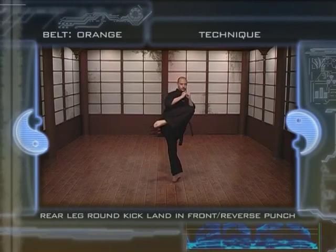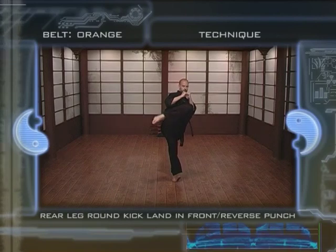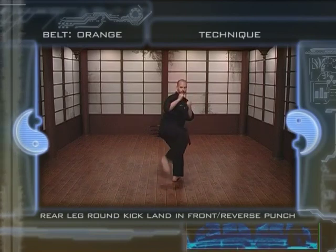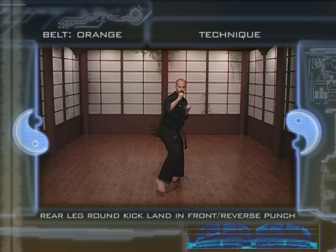4. Complete the hip rotation moving the supporting foot to an angle between 100 and 180 degrees. 5. Hit the target using the top of your foot by pointing your toes. 6. Land in front to resume your initial position and regain your balance as quickly as possible.